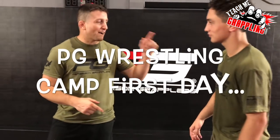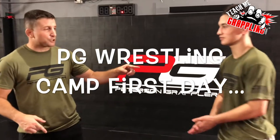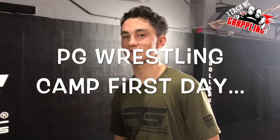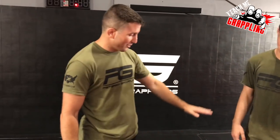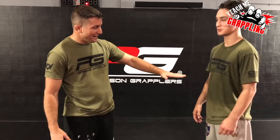All right, teach me grappling! Here we are, first day of wrestling camp. I've got Chance Rich — he's been a great wrestler for me since he was seven years old. Now he's going into college wrestling for Cal State University at Bakersfield, and he's gonna make some waves this year and throughout his whole career. He's gonna show you guys the technique.